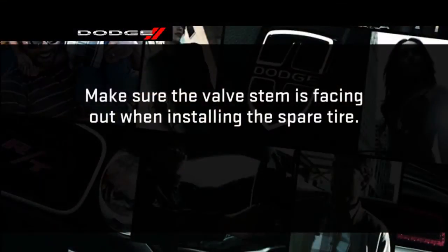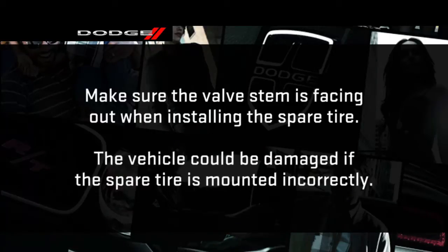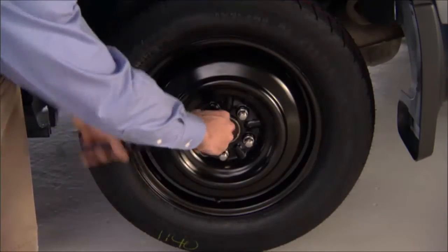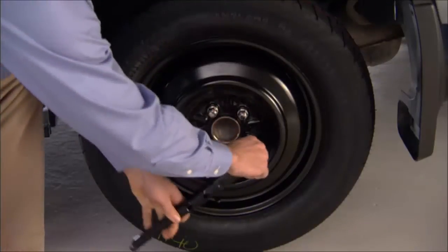Position the spare tire on the vehicle with the valve stem facing out. The vehicle could be damaged if the spare tire is mounted incorrectly. Position the spare tire on the vehicle and reinstall the lug nuts with the cone-shaped end toward the wheel. Lightly tighten the lug nuts clockwise.